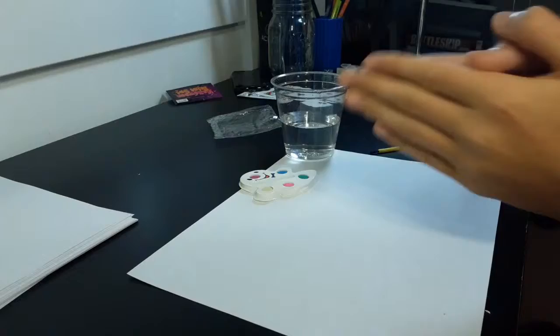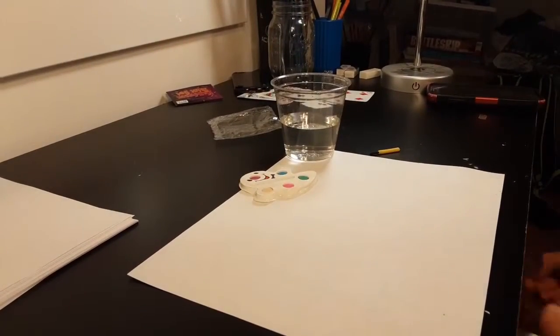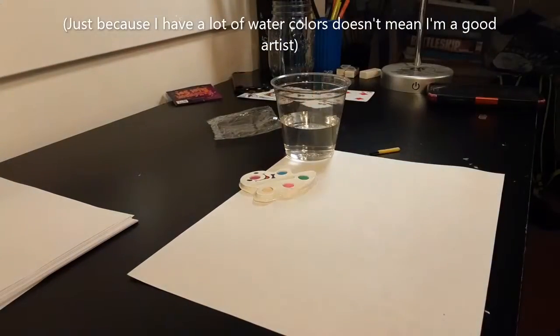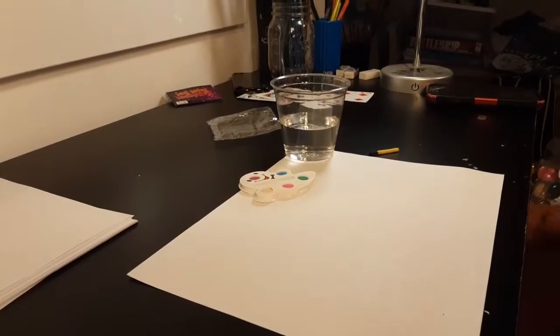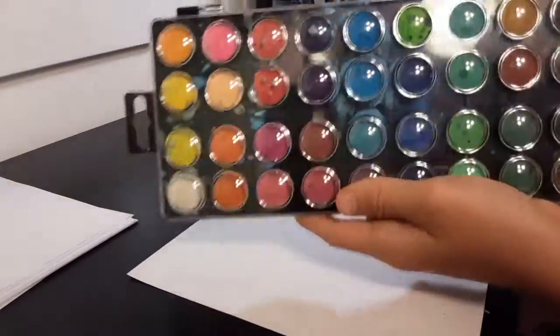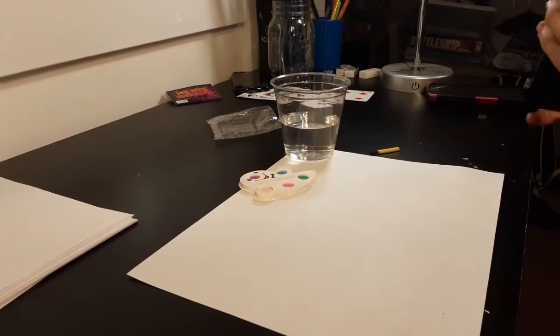We'll compare them to the Dollar Tree brand watercolors. These are liquid watercolors. Should we use a comparison to this? Yeah, we'll do that. These are just a little bit more fancy version of this, just with actual colors. These are kind of white, purple, white, pink.